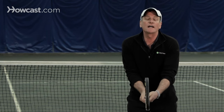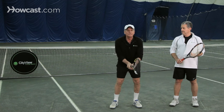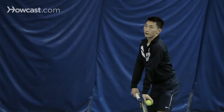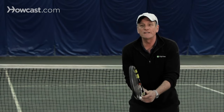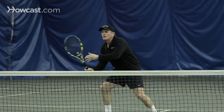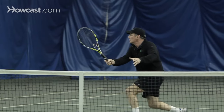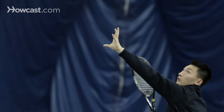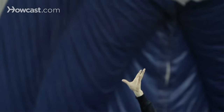So eastern, semi-western, western. Now going the other direction, we have what we call the continental grip. The continental is vital for three shots. First, the serve — you cannot be a master at the game of tennis without using a continental grip for the serve. Also, it's vital to learn to volley with a continental grip. And of course, the overhead, like the serve, same motion, you want to use a continental grip. So those are the basic grips in tennis.